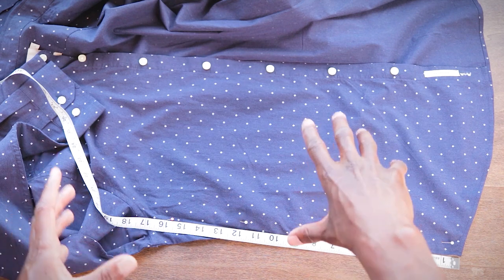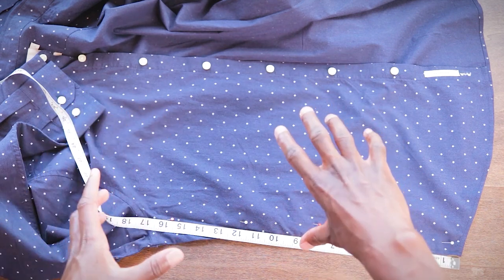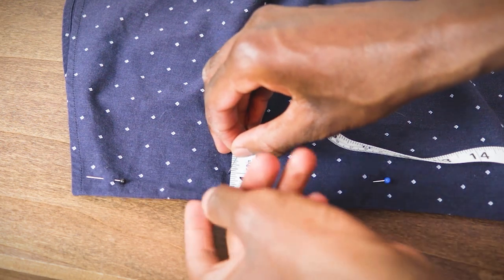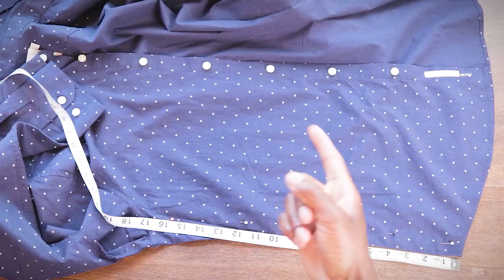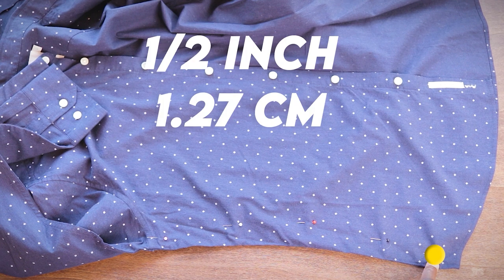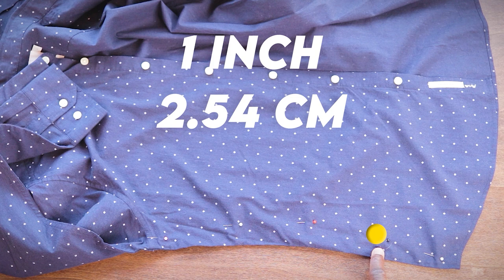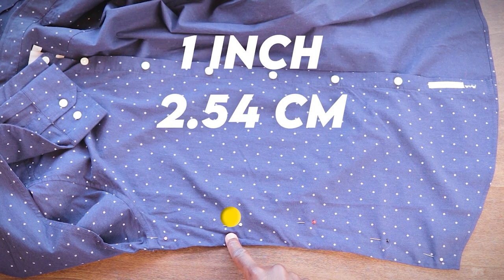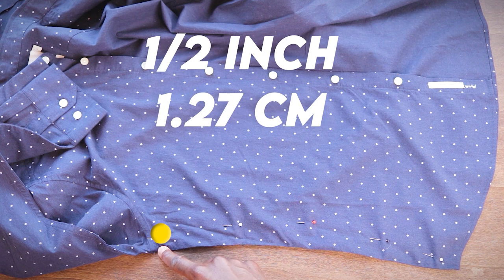But this is all about you right now — the sky is absolutely the limit. If you want your shirt tighter or looser in certain spots, play around with these measurements and the location of all these pins until you get the fit you're looking for. On my shirt I've got a half an inch for the first pin at the bottom, one inch, one and a half inches, one inch, and a half an inch.